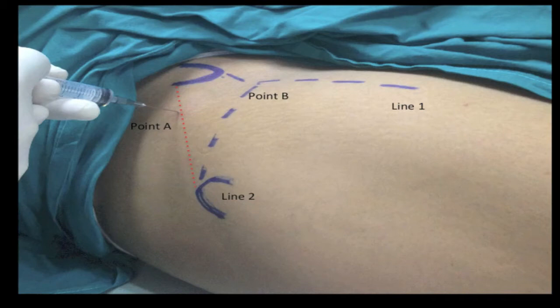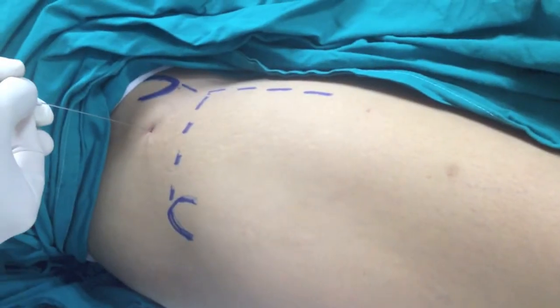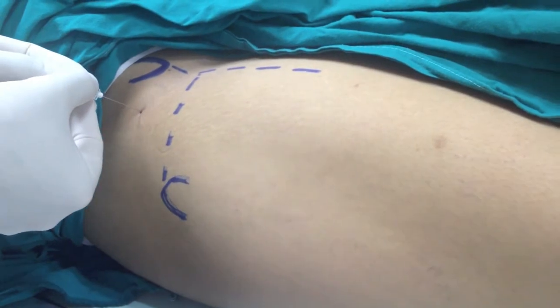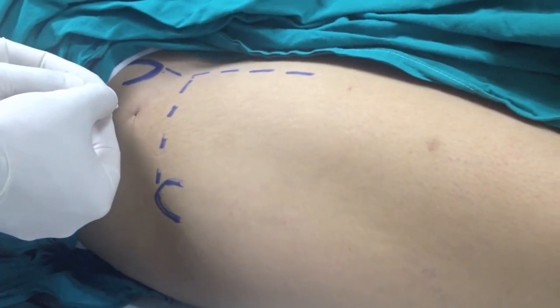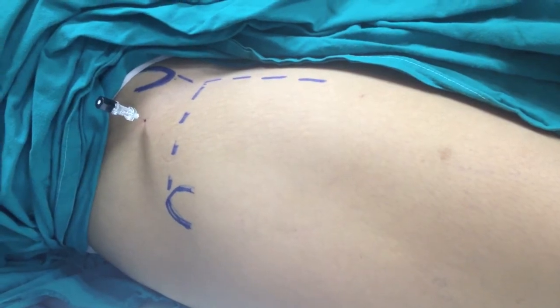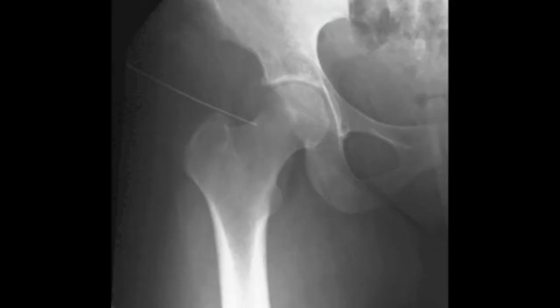Two to three milliliters of local anesthetic are injected at Point A. An 18 to 20 gauge spinal needle is then introduced at Point A directed towards Point B at approximately 30 degrees in the posterior direction. The needle passes through the capsule until bone is encountered.